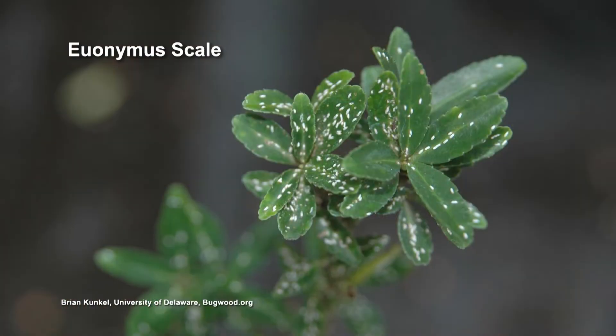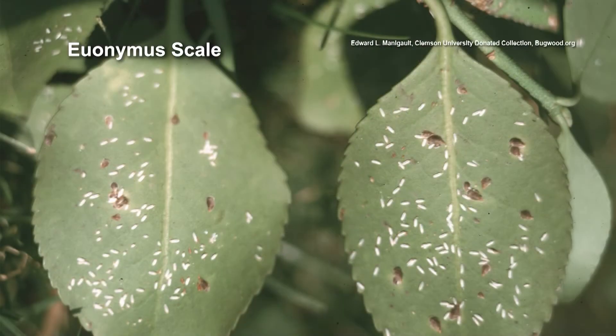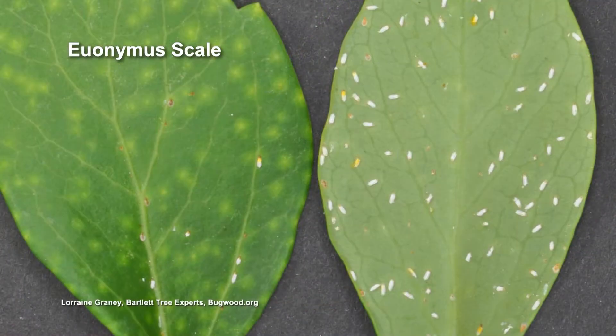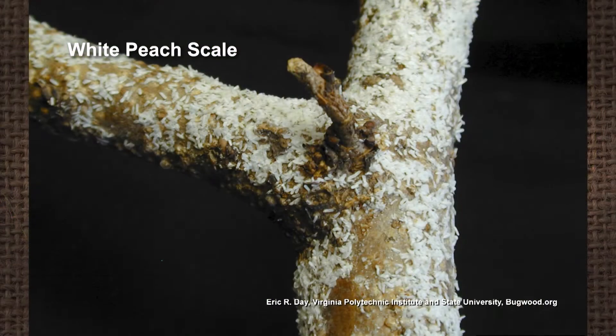These euonymus scale right here — which is one of the hard scales — you can see it's pretty covered. I'm very familiar with that because I have euonymus scale at home. This is a major pest.